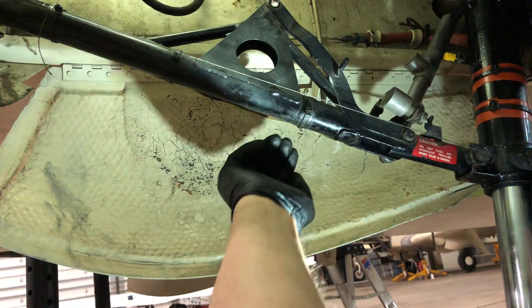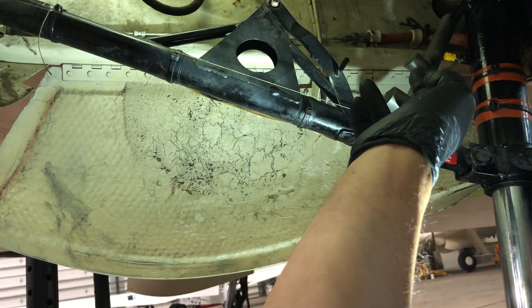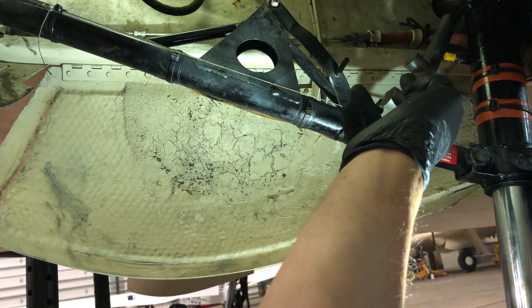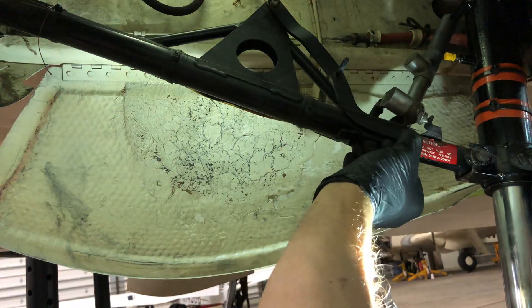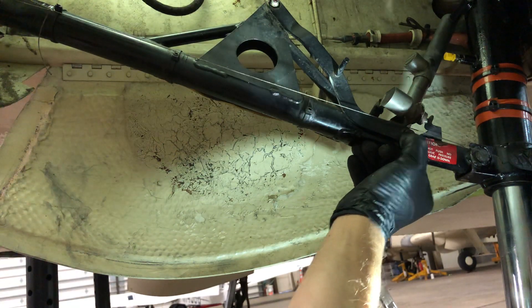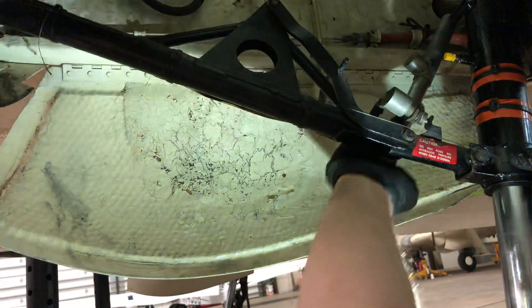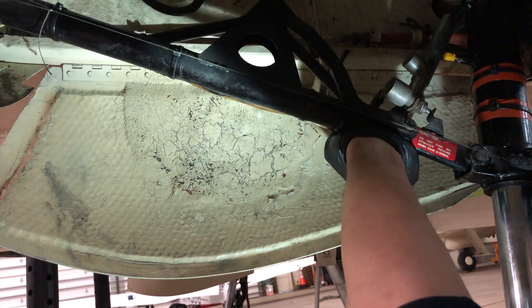The switch is supposed to actuate at 1/8 inch past over-center. This switch here is not rigged correctly — this is the way it came in to the shop, and I'll show you that in a minute. So 1/8 inch past over-center would have the switch click when it's right about there on the bolt, which is about 1/8 inch down from that string.